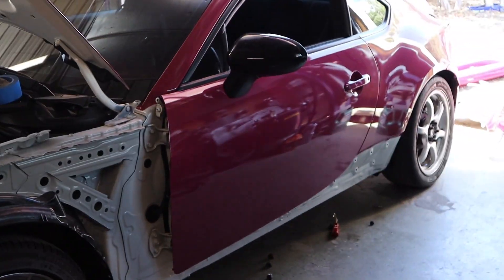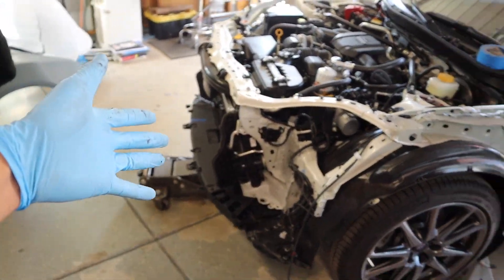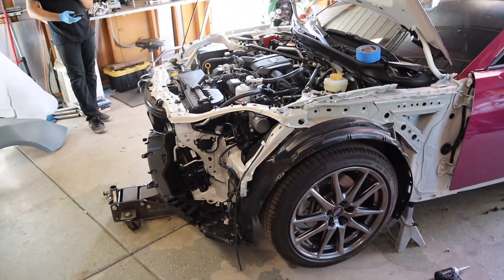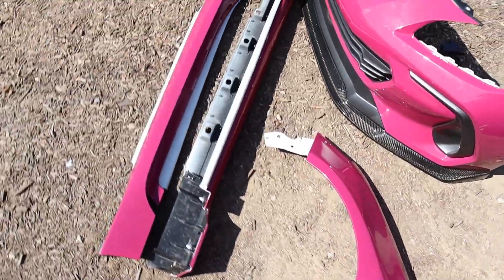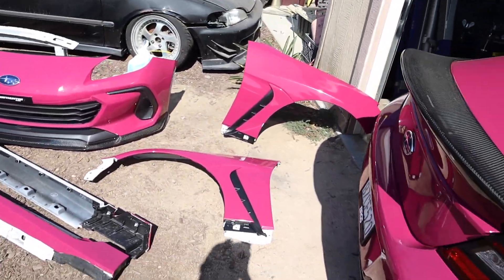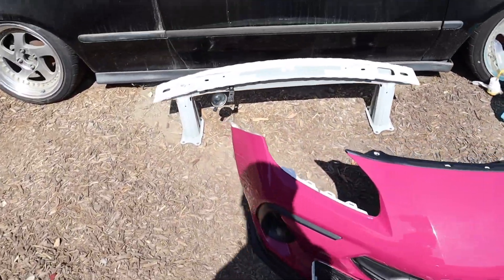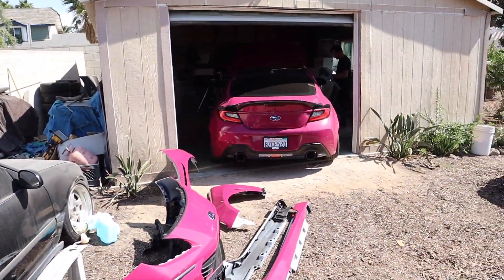We just took off the side skirts to remove the fenders. No bumper, no headlights — it literally looks like the car just got in a crash. We took off the headlights so we don't potentially scratch anything. Here's everything we took off: fenders, side skirts, the bumper, crash bar. That's freaking crazy — it's like almost half the car just sitting right there.